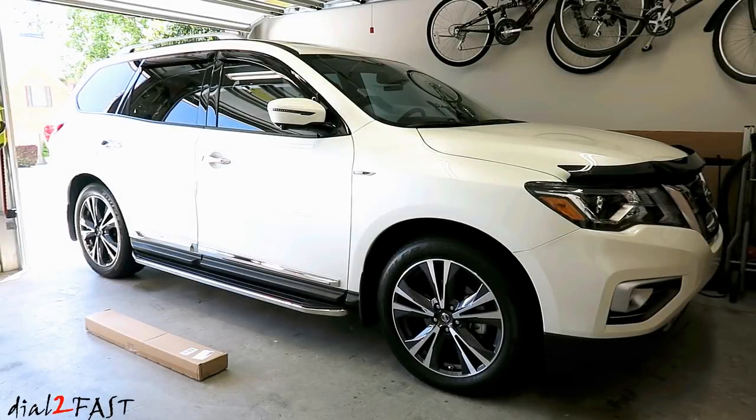Hello viewers! In today's video I will be installing the roof rack crossbar on this 2017 Nissan Pathfinder. For those of you who might not know what it is, it's basically a metal bar that goes between the left and the right roof rack. And there are two of these metal bars that I'll be installing.